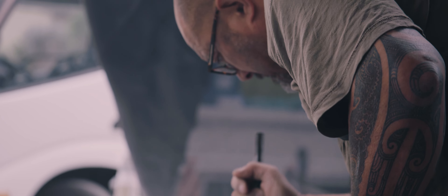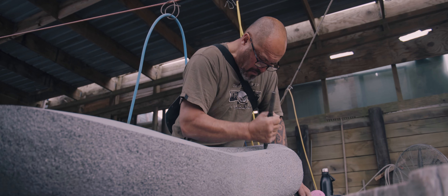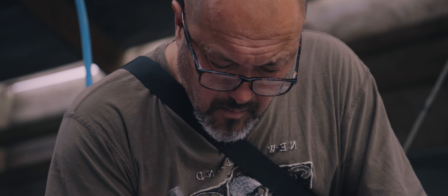The physicality of the stone work is huge. It's a huge toll on your hands, on your sinews, on your hydraulics. But that's what I love. That's what I love about what I do.